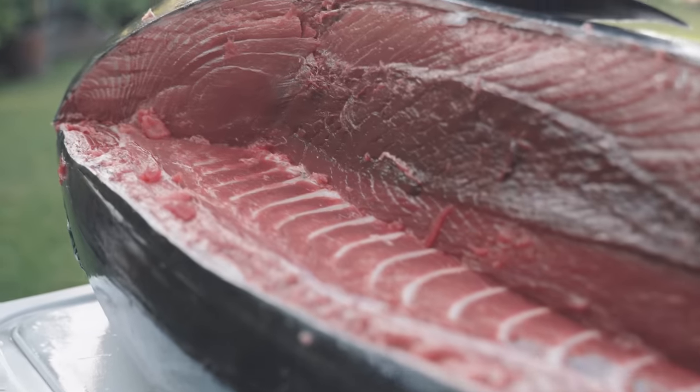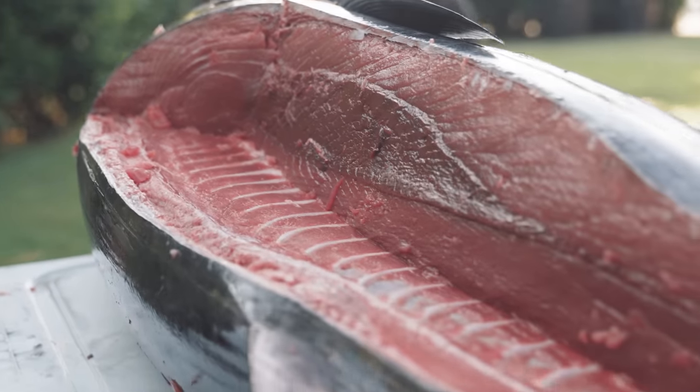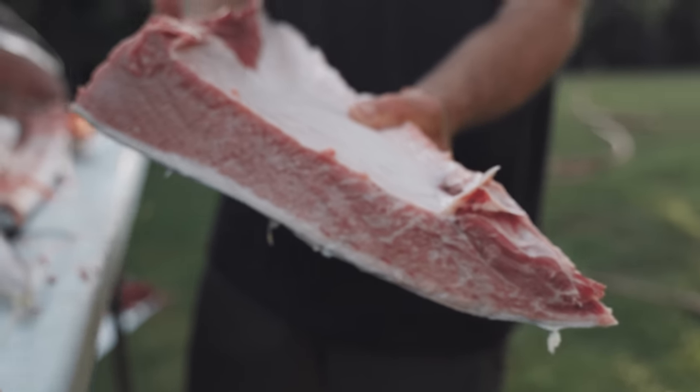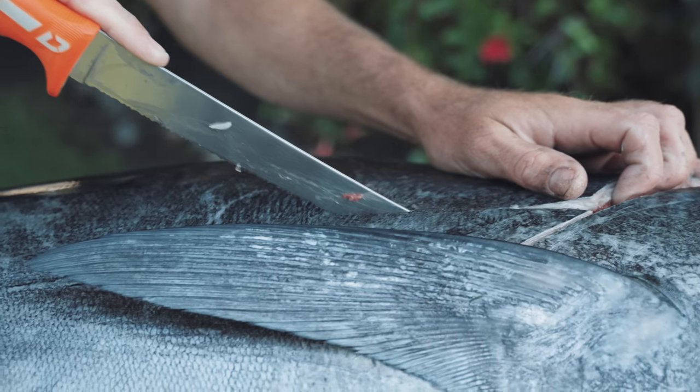We're going to break this whole fish down — I want to have the loins cut out, the bottom section cut out. We're going to keep the collars because those are really tasty, and of course we're going to have some nice pieces of toro, so we really want to do a full breakdown. The scalloped edge is going to be great for cutting through the skin and for the collar parts, which are generally a little bit harder to cut through with a straight edge knife.